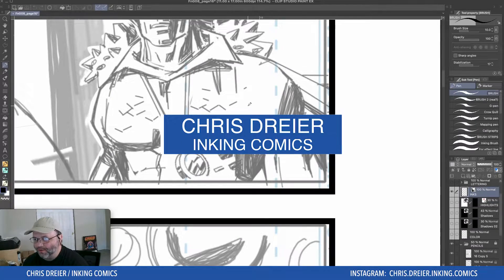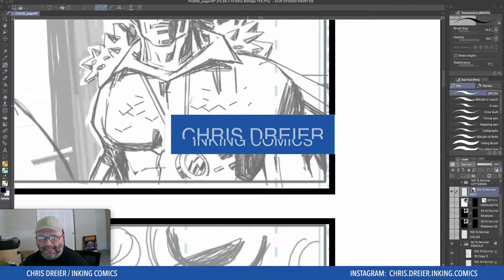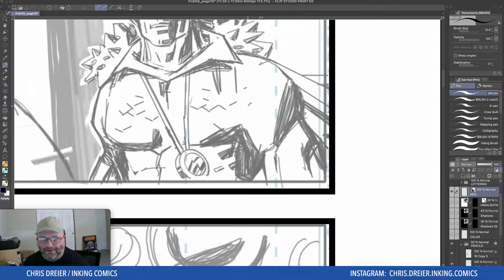Today I have a short little video about an inking technique I do. It's like a feathering flick — I'll show you in a second. I developed it over many years ago when I worked at Avatar Press. I worked on Wolfskin, a six-issue miniseries there.